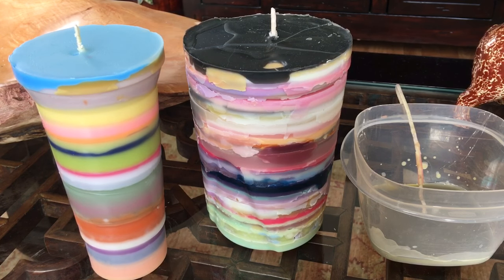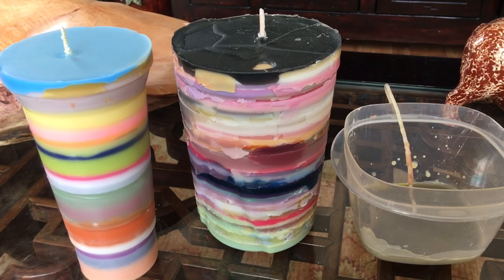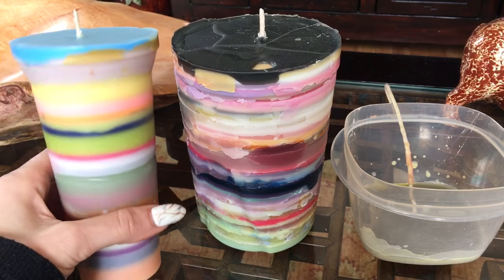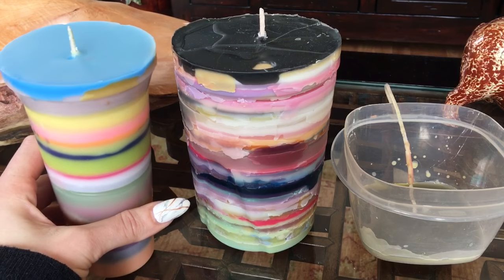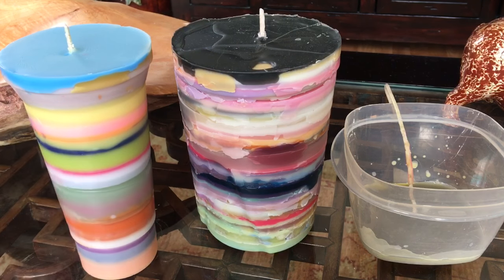I was calling these emergency candles, but they came out so pretty that I decided I really wanted to use them as a centerpiece for my outdoor patio table because they're so colorful and I just thought they would look really cute sitting on the table outside. I've seen people do this on Instagram before.